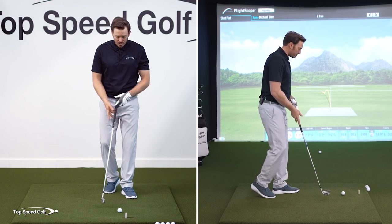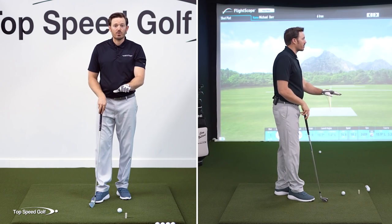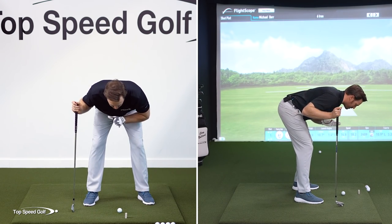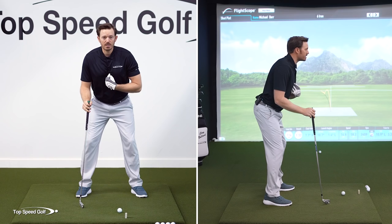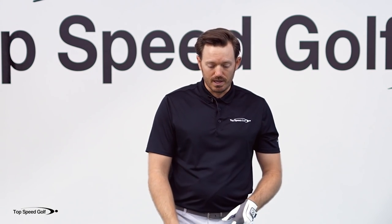Covering the ball with the chest is simply the same as covering a house with a roof. If I cover the ball as much as I possibly can, that means my chest is completely over the ball. We can't actually do that fully, so the understanding is: the more that my chest gets lower to the ball, the more I'm covering the ball with the chest. That's how we guarantee that forward shaft lean.